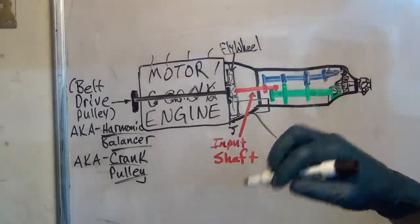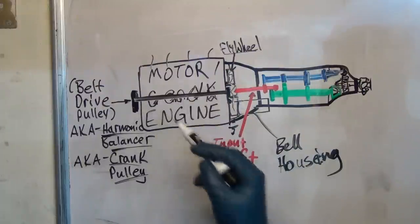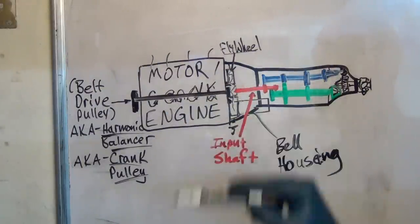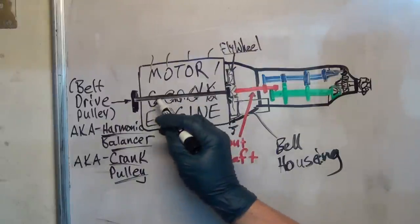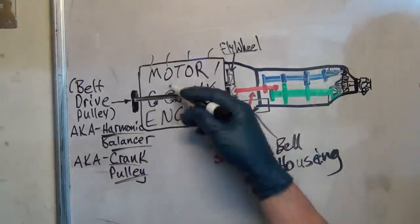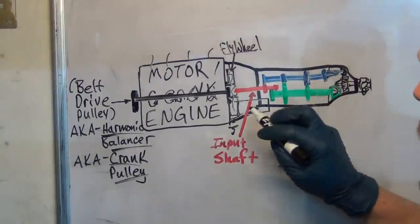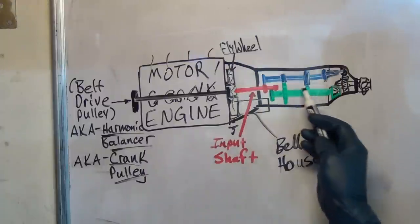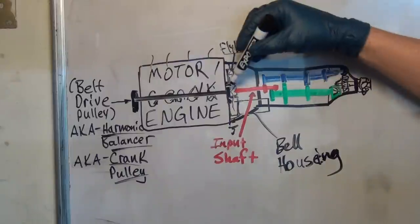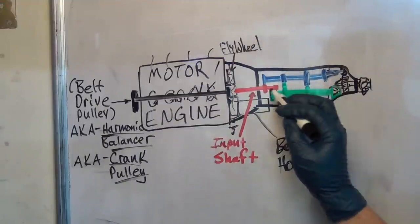Basically what we've got here is we have an input shaft for the transmission and a crankshaft on the engine. On the engine side we've got all this power — it's rotating. All my little arrows started to look like G's, and then I tried to make them look like they spell C-R-A-N-K, like crankshaft. So you've got the input shaft, and the input shaft to a manual transmission only goes into the transmission about halfway.